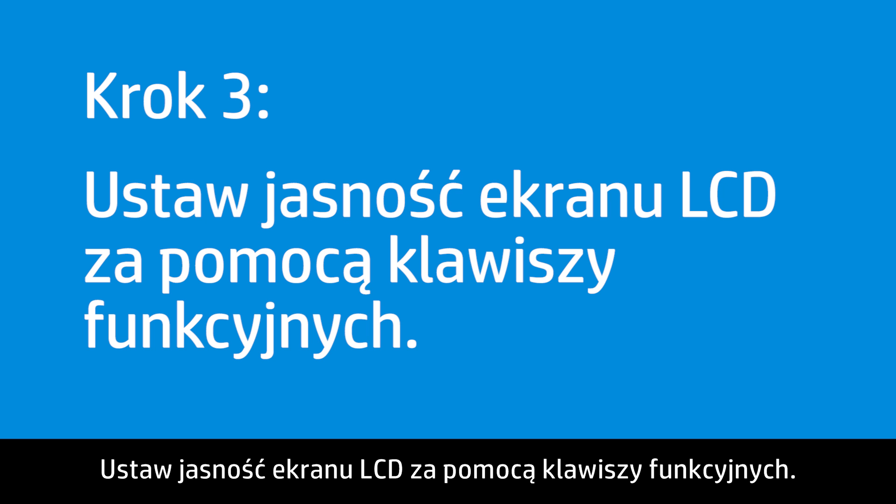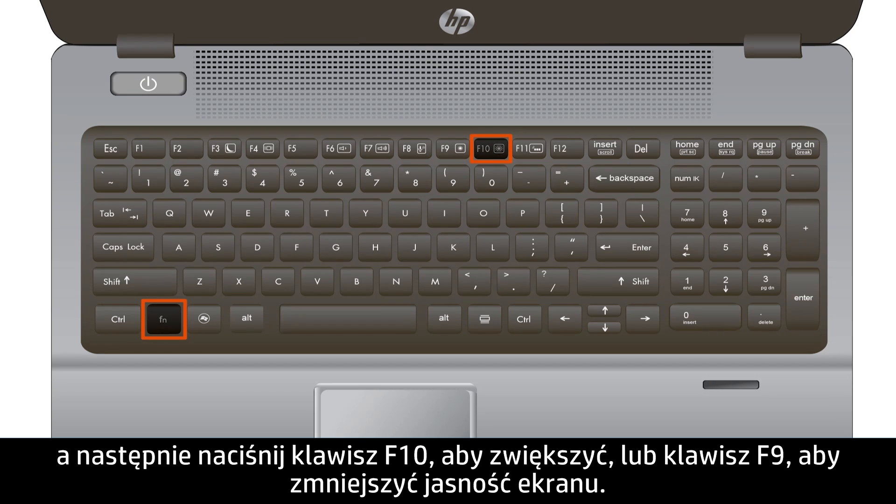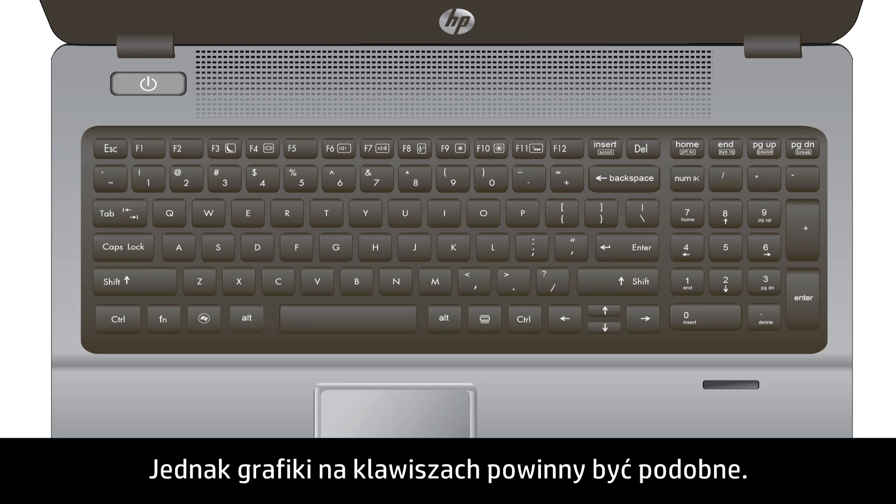Adjust the LCD brightness using the Function keys. Hold the Function key and press the F10 key to increase or the F9 key to decrease the brightness of the display. The key numbers, F9 or F10, might be different depending on your model; however, the images on the keys will be similar.